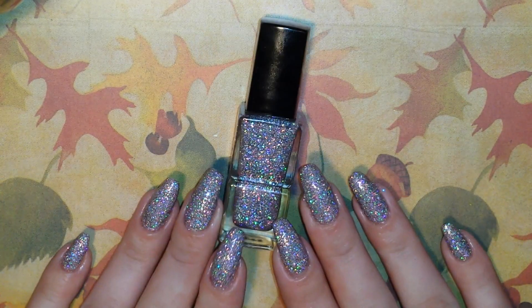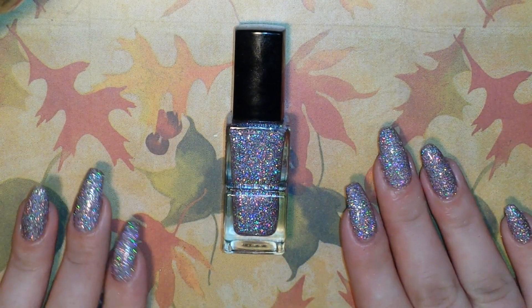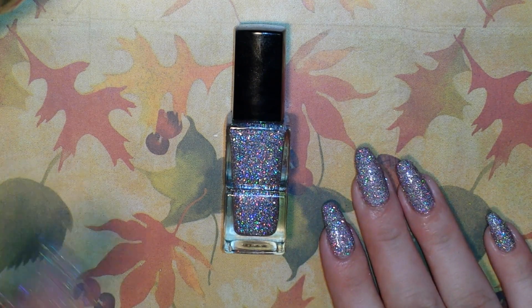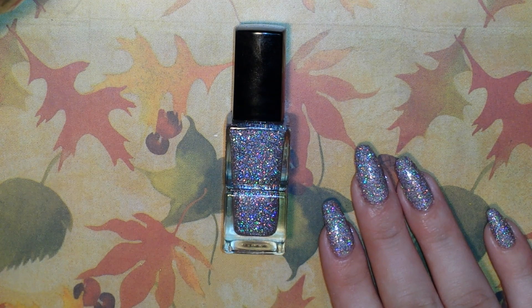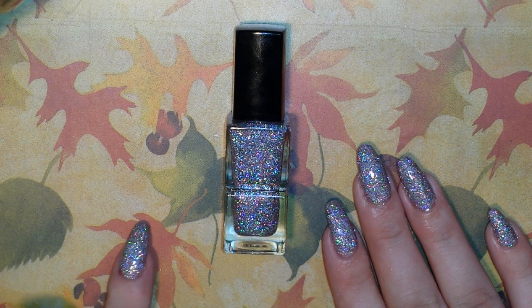Along with this polish, I also got sent three other polishes from her. So thank you so much Madame Glam for sending me your polishes to use in my designs. If you guys haven't checked out my Instagram or the first video I made with the Madame Glam polishes, go ahead and check that out and you'll see the other polishes she sent me. She also gave me a whopping 30% off discount code to share with you guys — use code PQ30, which I'll link down below.